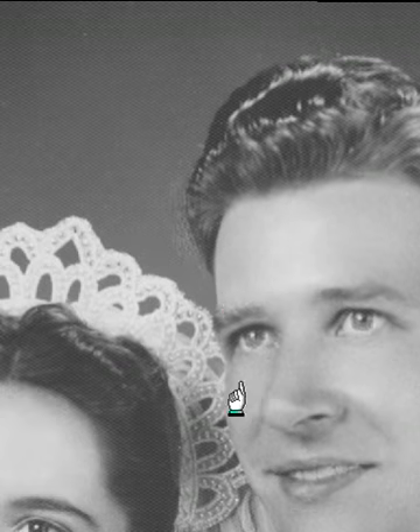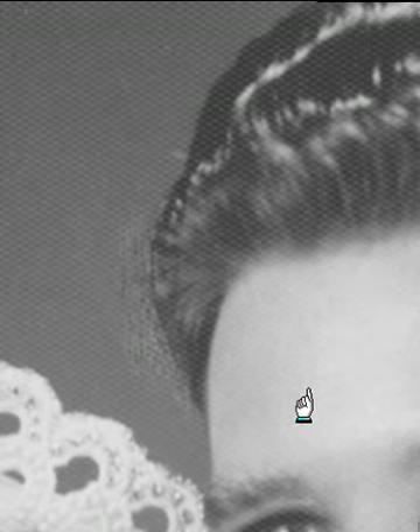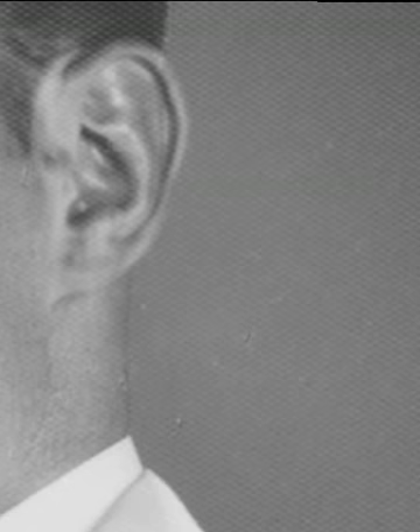Now we have this little area right up around the hairline that we'll address. It looks like it's been scruffed up a little bit. And you can see now about the matte paper the difficulty that we're going to run into. This photograph has a lot of little oddball things that need to be done to it that just take time. As you can see, there are little dimples in it.